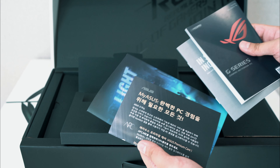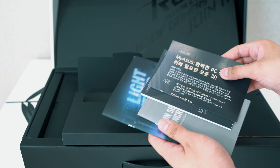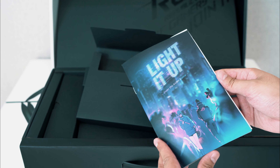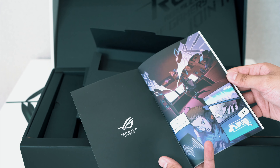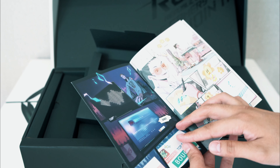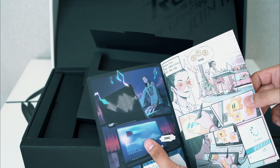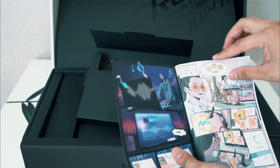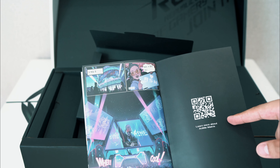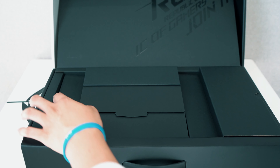We have a warranty card and instructions. I did get mine from Korea so it has the Korean language on it. Then here we have the lighted anime matrix card - it's kind of cool, a staple within the ROG lineup. They add a bit of personality with these comic book style cards, showing a bit of the anime display that we can set on our G14. Very cool.